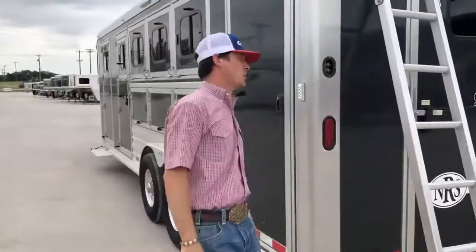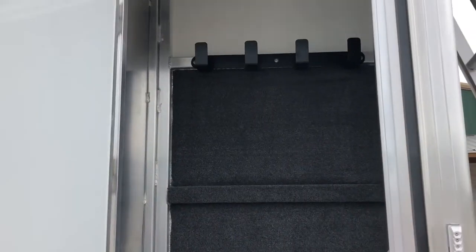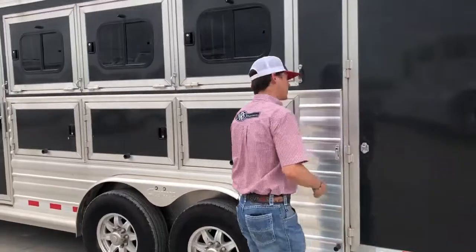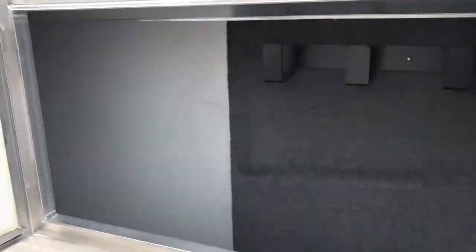Moving here to the driver's side, you've got even more storage here in the back, a carpeted broom closet, more storage, and additional hooks. There are three mangers on this trailer with even more storage hooks in your mangers.